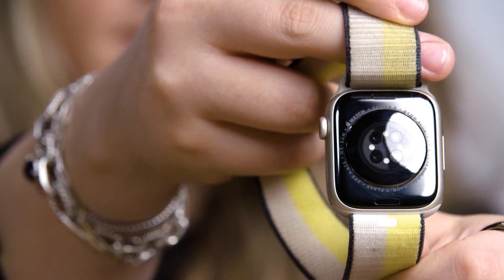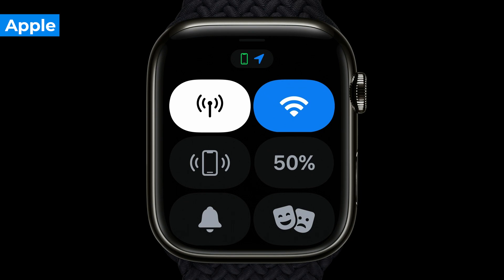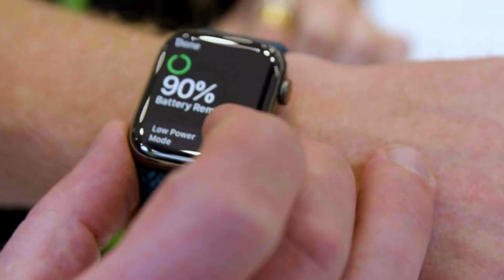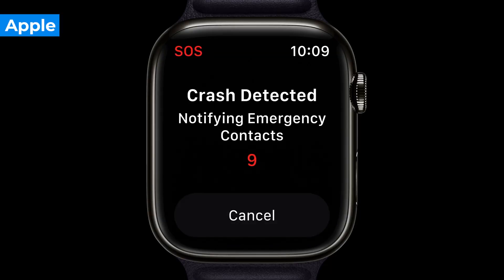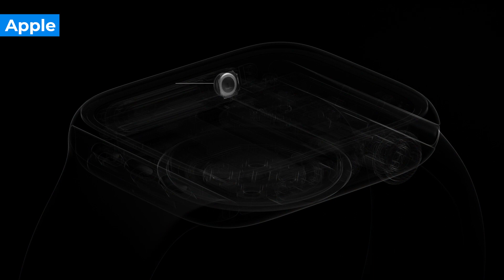If that doesn't seem that useful to you, there's a feature that will. Low power mode is finally here on the Apple Watch Series 8, extending your battery life to a 36-hour stamina. Finally, you can actually use your Apple Watch for sleep tracking without it dying or barely clinging to life by the time you wake up. The Apple Watch Series 8 also has a new crash detection feature, leveraging improved motion sensors for instant help when you might need it most. Although I have to mention that I've seen reports of this getting set off by roller coasters, so maybe leave your Series 8 at home next time you go to Six Flags.